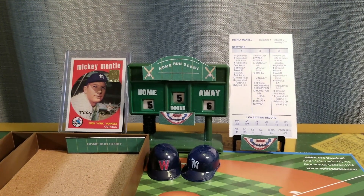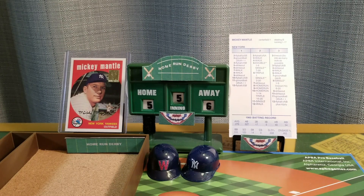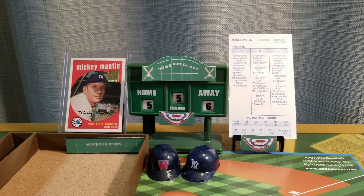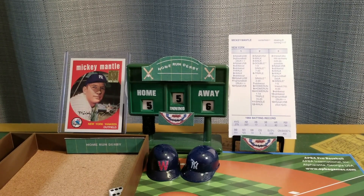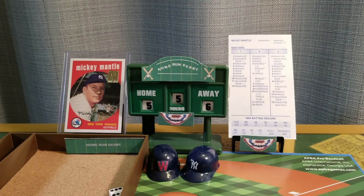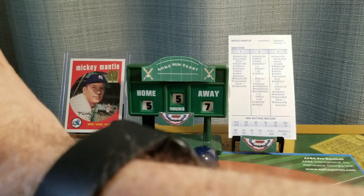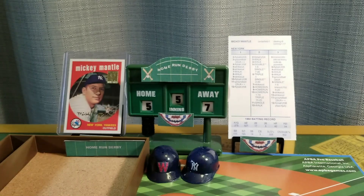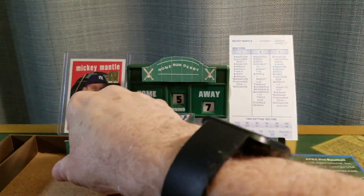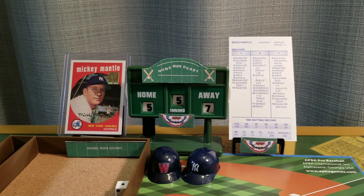Hitting home runs is not an easy proposition any time of the year. It's amazing that in December these stars can come out and still play their trade so well. Nine is a drive — no doubt about it, it's going to be out of here. Seven to five Mantle. Three is an out, four is out, and two is out — so Mantle tacks on one. We go to the bottom of the fifth, he leads by two.